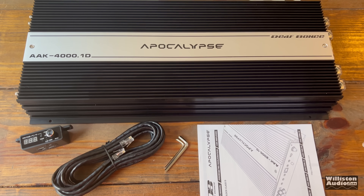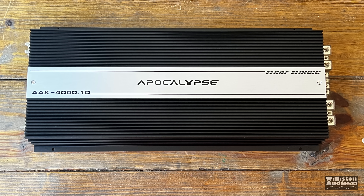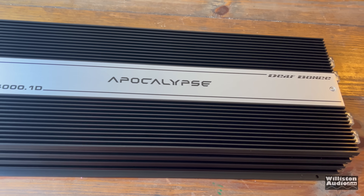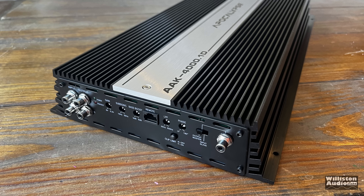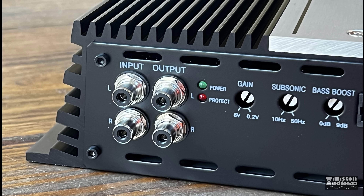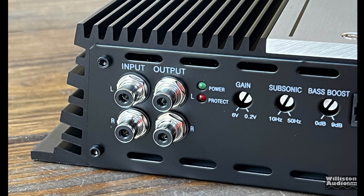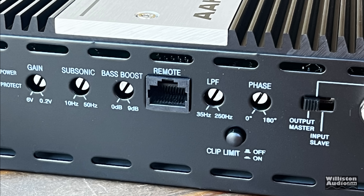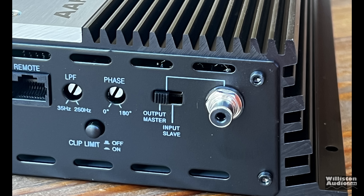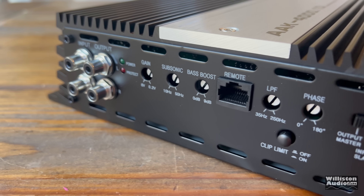Now let's take the amp out of the package. Here's all the goodies that come with this amp, the AAK 4000.1D. The K in AAK appears to mean Korean. This is a half-bridge Korean amplifier that seems to be made for the higher-end bass heads or the SPL market. On one end of the amp we'll see the beefy Tiffany-style inputs and outputs, also a power and protect LED. Gain control from 0.2 to 6 volts. Subsonic 10 Hz to 50 Hz. Bass boost 0 to 9 dB. Remote connection for the remote bass knob. Low-pass filter 250 down to 35 Hz. Phase variable 0 to 180 degrees. Also a clip limit off and on, and a master and slave connection with a switch so you can hook up two of these to have more power.